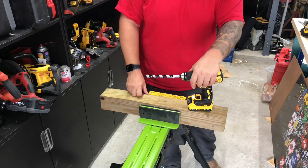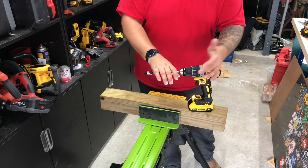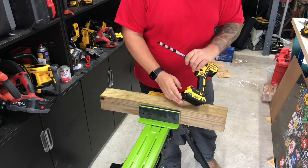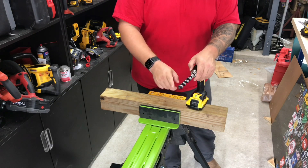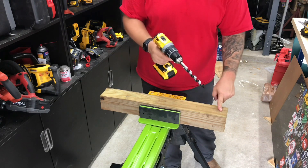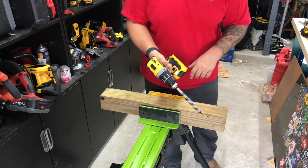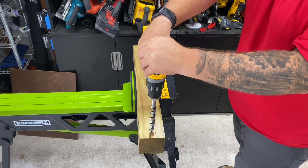First up we're using the standard 20-volt 2Ah battery. All these tests are going to be with the DCD791 hammer drill. I'm running the 2Ah 20-volt battery first with the brand new three-quarter-inch chip auger. We're going to do a hole, try it on high first, then do the same thing with the Power Stack battery.